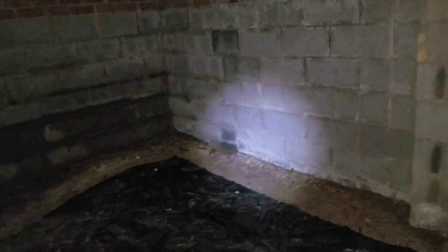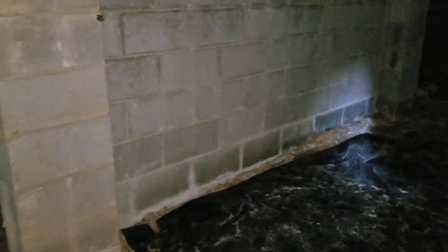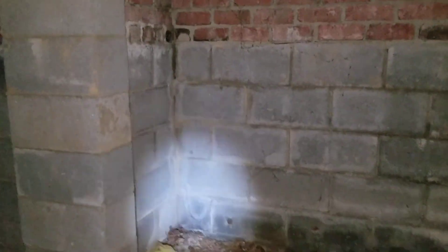Going around the corner we've got spots still showing water. We've got water inside the blocks there — not sure what that is. Going over here there's some moisture on the bottom. Not so bad. Getting around this post, still all brick here, there's some moisture but it's not as bad as it could be.